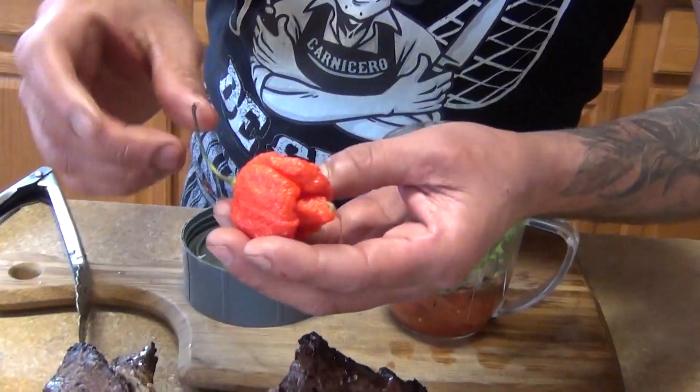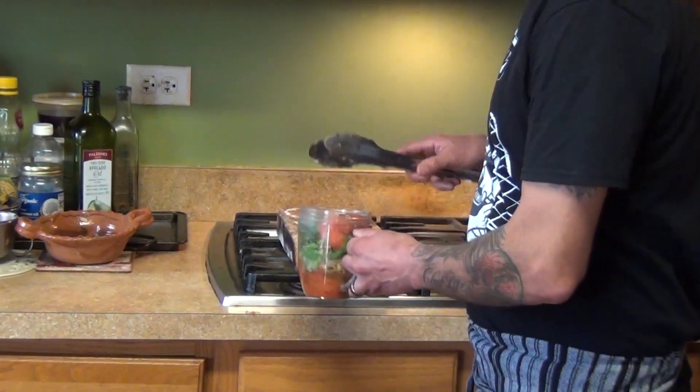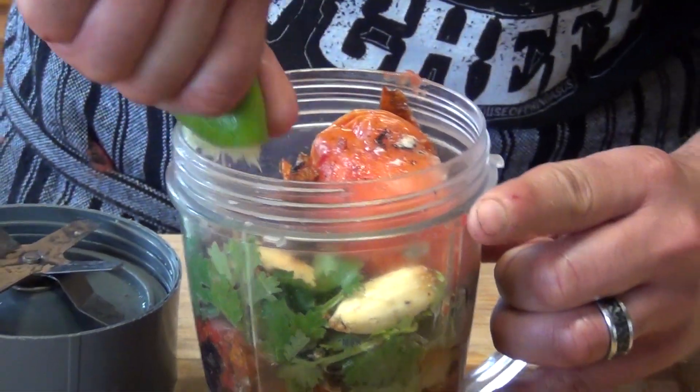We're using Carolina reapers — very, very spicy. I'm using two of them. We put them on the block of salt over here. Then we add garlic, then a pinch of cilantro, and the juice of a lemon or lime.